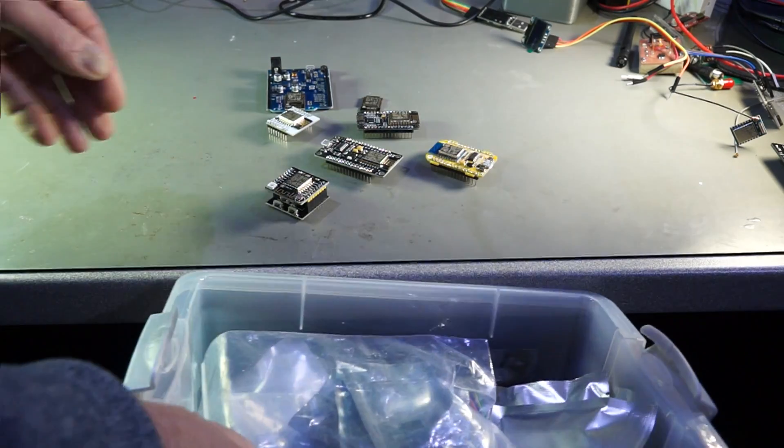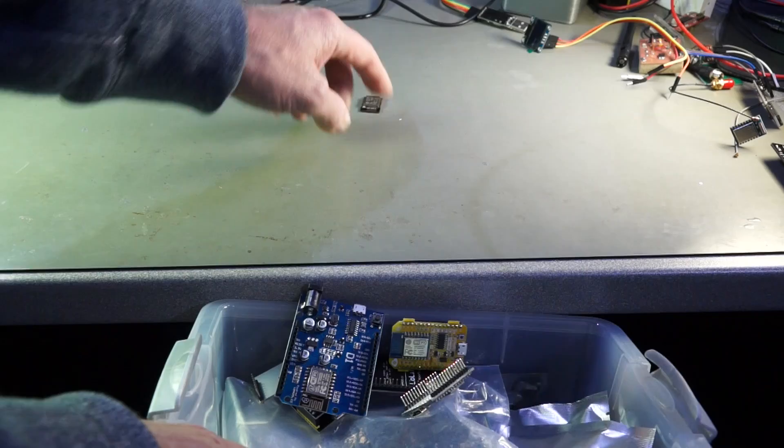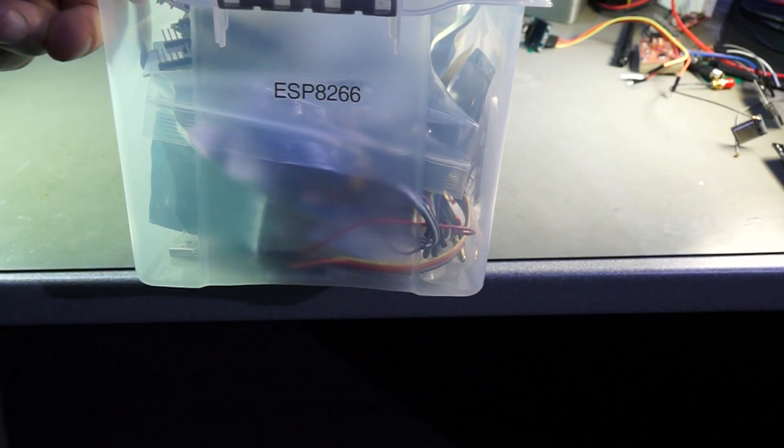These were all my ESP8266 treasures. I hope this video was useful or at least interesting for you. Bye!